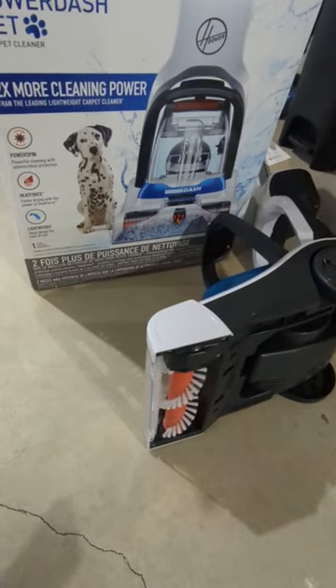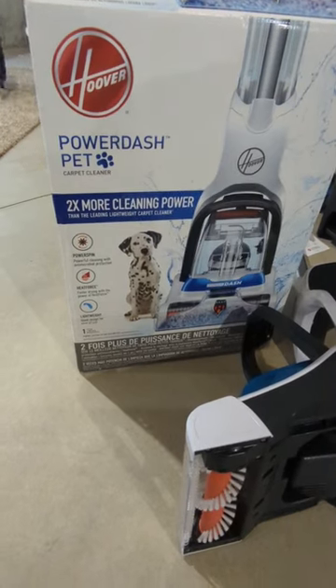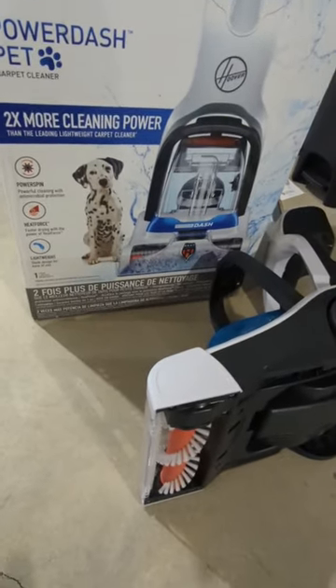Alright folks, here's a quick pro tip for you. If you got one of these Hoover Power Dash pet carpet cleaners, they are real cheap on Black Friday.